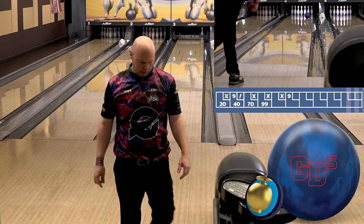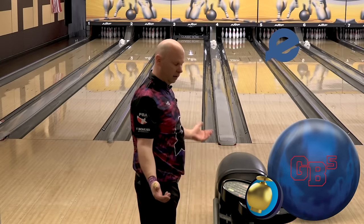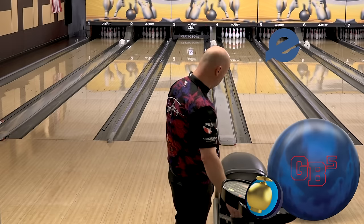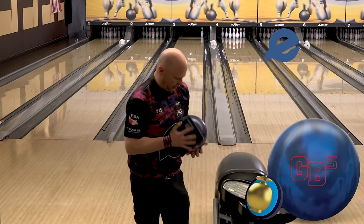Not the best one there for me, but we'll shoot our spare. We're controlling the pocket here, learning about this ball as we go — just like you guys will when you watch the video.